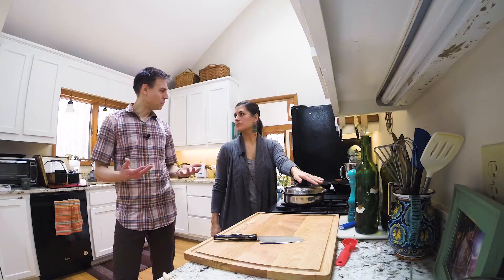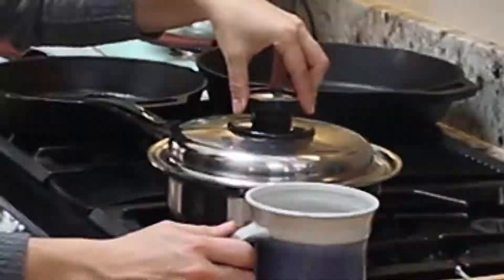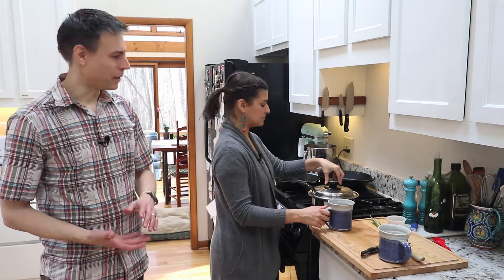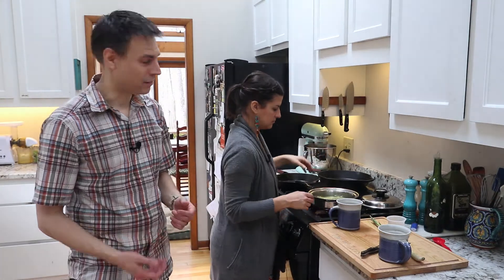This decoction method is a little bit better — you're going to extract a little bit more of the active ingredients, but the tea works really well as well. So we'll see you in a few minutes once the tea is ready and give it a shot. Okay, so this is about done steeping, so we're going to go ahead and pour this and make a beverage out of it.